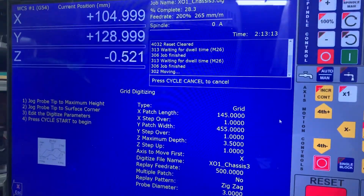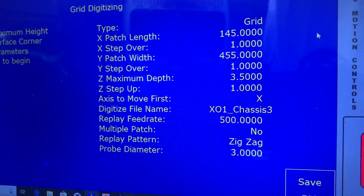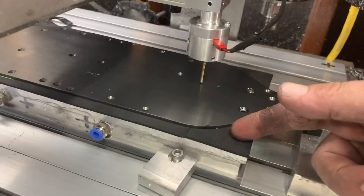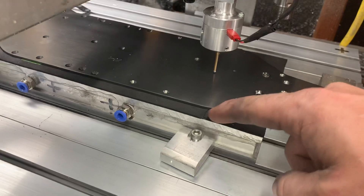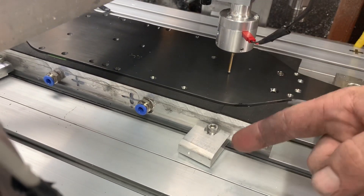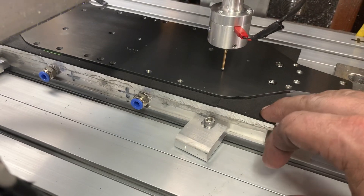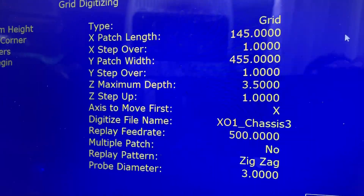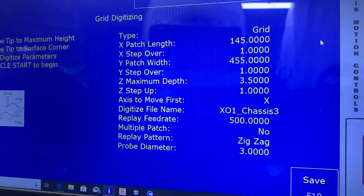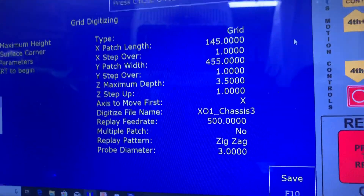Here are the Centroid settings. I'm in millimeters — not to confuse that for inches — so my X length or width is 145 millimeters from here to here. You want to cover the length of the part plus about four millimeters so you clear the edge, but not so far out that you start scanning your vacuum spoilboard — you just want to scan the part itself. I set a one millimeter step-over rate for resolution, so it moves one millimeter each time in X, Y, and Z.